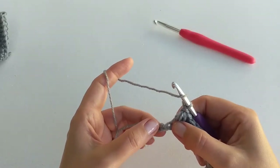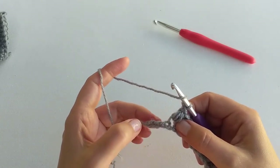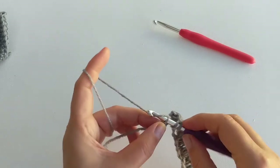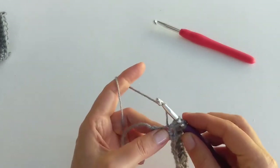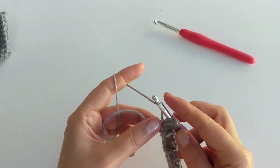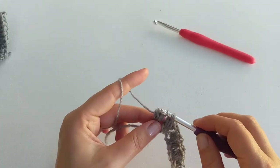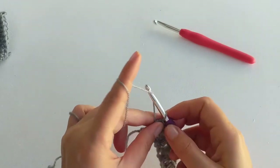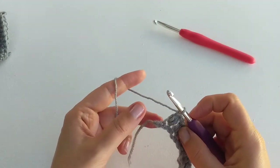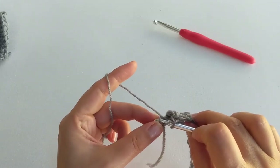Now I'm almost at the end of the chain, so I skip one and work my last puff stitch for this row. I still have one chain left, so I work one double crochet into the last chain.